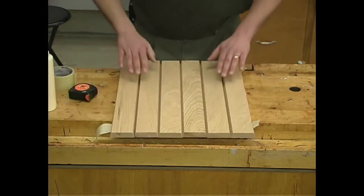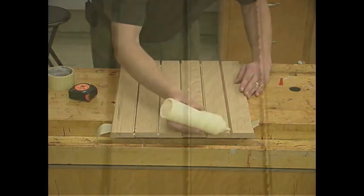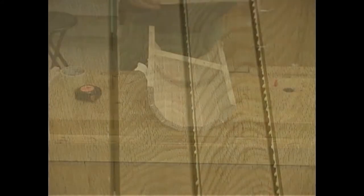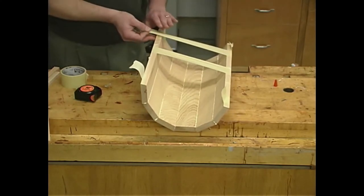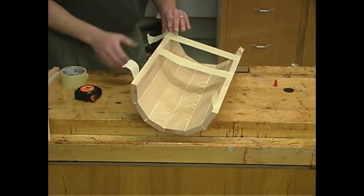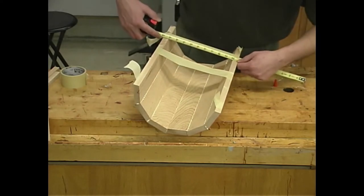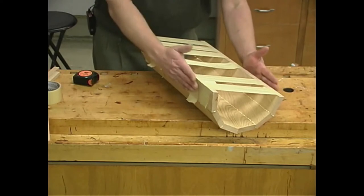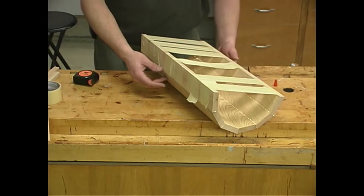Now I need to get glue on each of these bevel cuts, then we'll curl it back up, tape it, and let it sit. Try to avoid getting a lot of glue up on these faces because once we roll it up it's going to be hard to clean that area out. Put some tape across the outside edges, draw enough tension to get the nine-inch dimension, and check and adjust if necessary. Once it's taped up, you may want to throw a couple of clamps on there to help stabilize it, but don't over-clamp or you'll start opening up the joints on the outside edge.